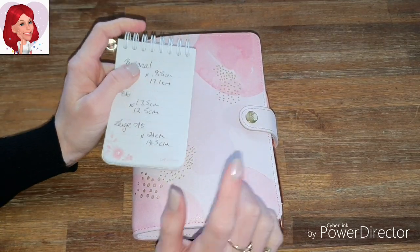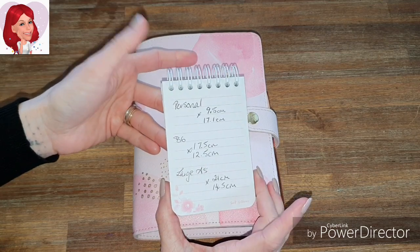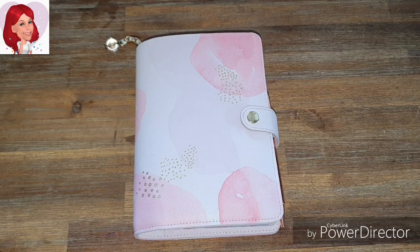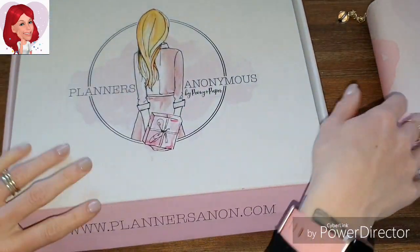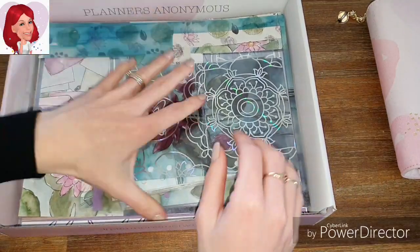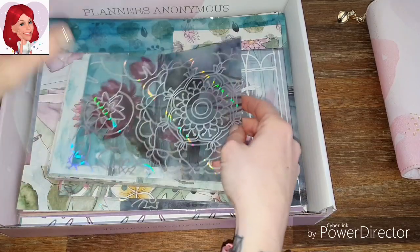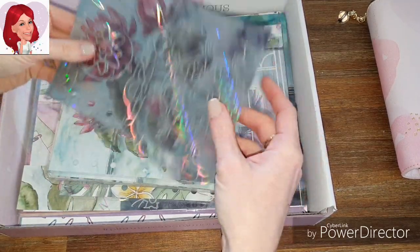Those are the measurements if you need to pause the video. I'm going to go straight in and pick out the acetate and vellum I'd like in my personal size. As you can see, this is my go-to place for all my papers and vellum and stuff like that.